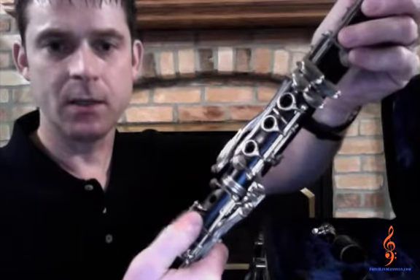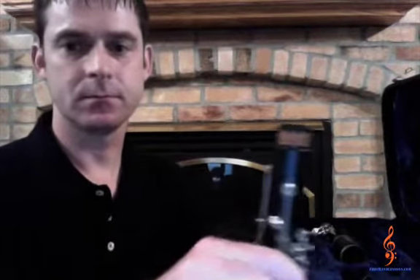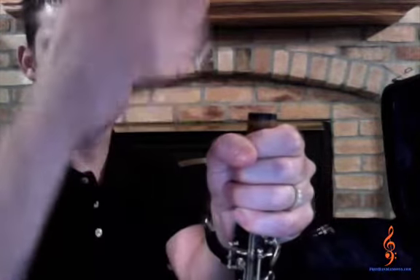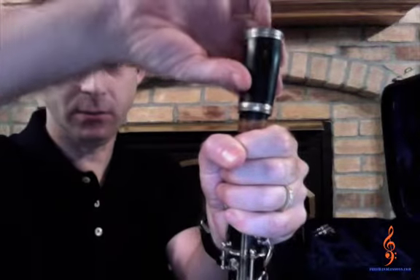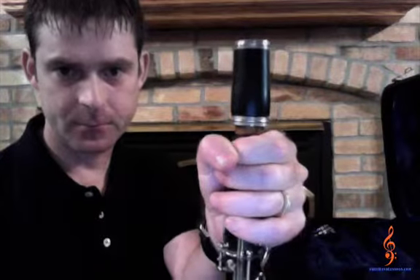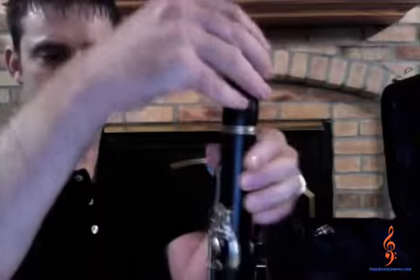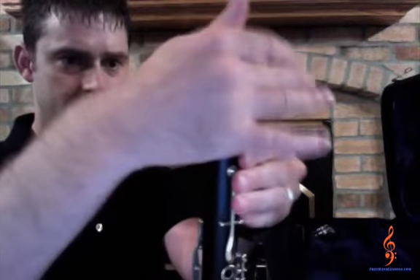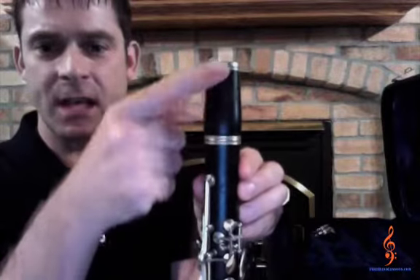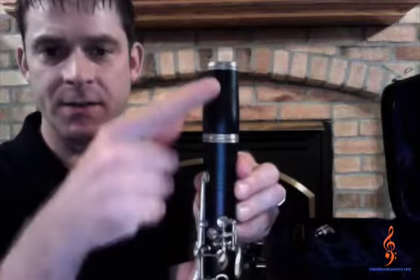Now set your instrument's bell on your lap. Hold the top of the upper joint with one hand while gently twisting on the barrel joint. Notice there are two sides to the barrel joint — the skinny side won't work, so use the fat side. If your barrel joint has a name on it, line up the name with the keys in the front of the clarinet.